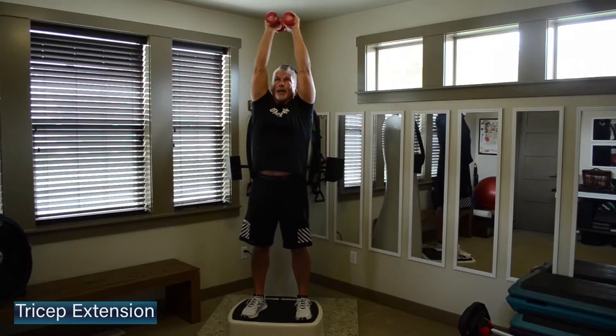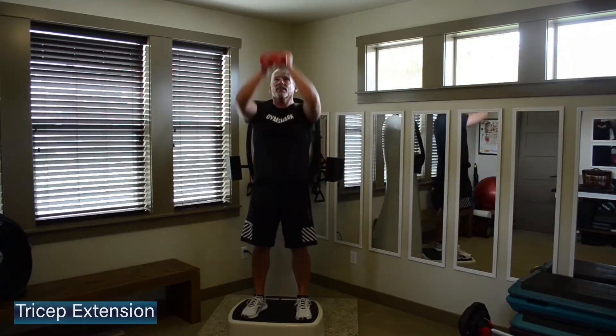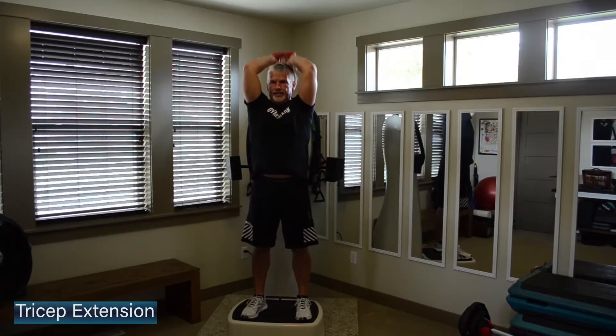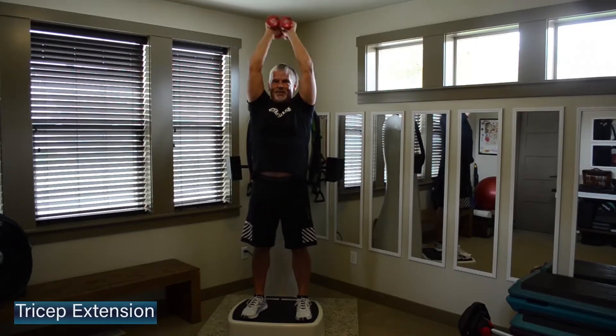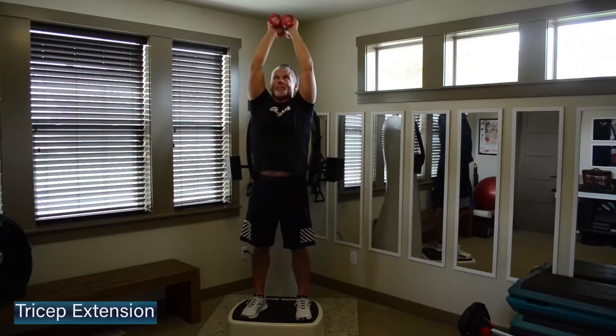Hold at the top. Go right back into it — dumbbells together, elbows in tight. Point those elbows towards the front, maybe towards that TV screen or iPad screen right now. Abs are braced to keep that upper body steady. Just keep those abs on tight this whole 10-minute session today.